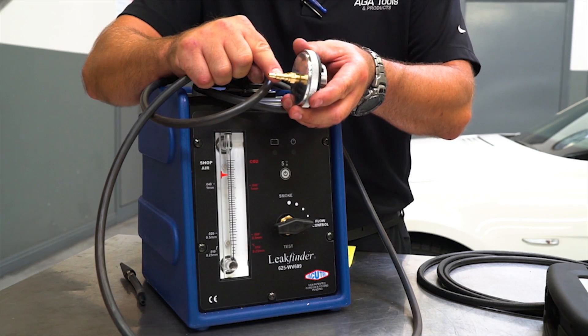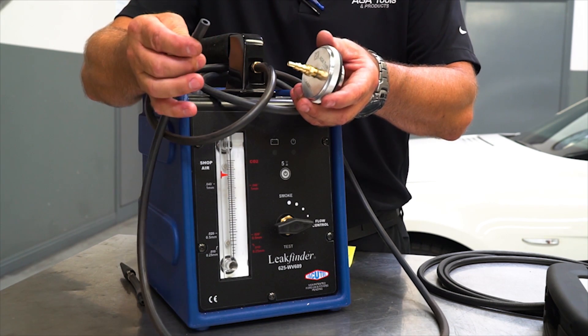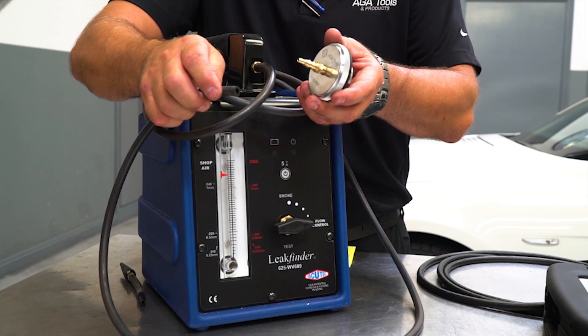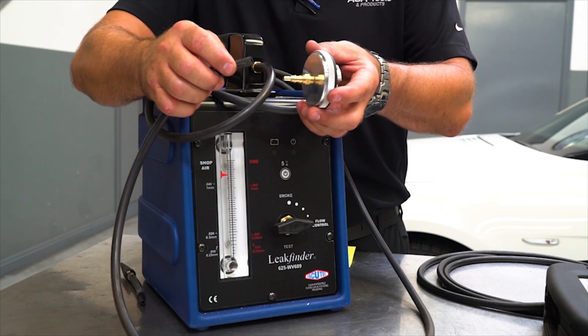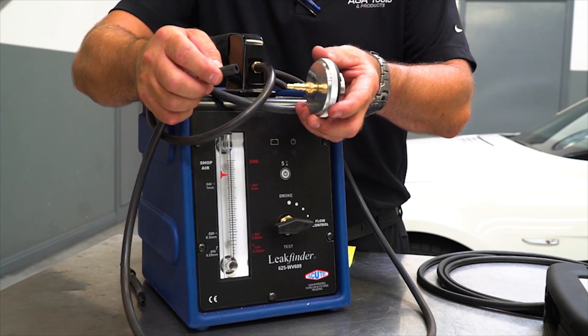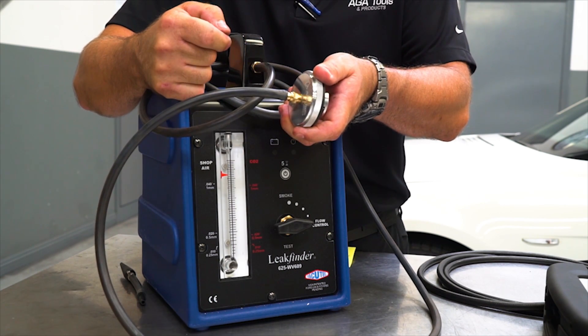The larger diameter on the cap allows you to connect directly to bigger diameter hoses that you typically find on a smoke machine. If you are doing a crankcase leak test using a smoke machine, you can connect directly to the cap, again without any adapters.